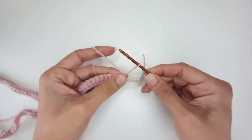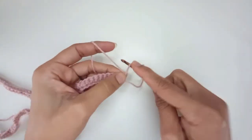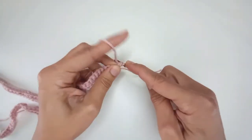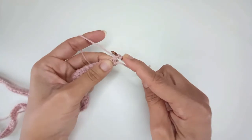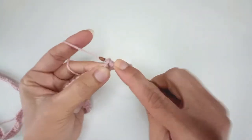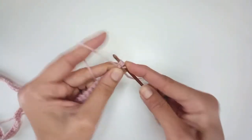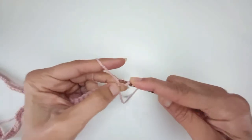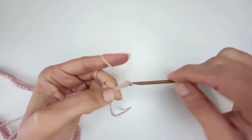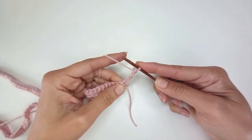For the standing treble: pull up your yarn loop to the height of the treble, wrap it round your hook twice keeping hold of your loop with your finger, go in through the stitch, pull back through a loop — so you've got four loops on your hook — yarn over pull through the first two, yarn over pull through the second two, yarn over pull through the third two. And that's the standing treble.